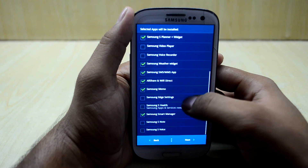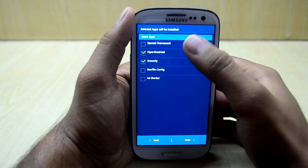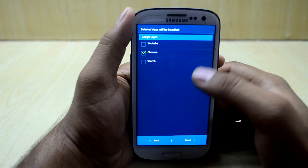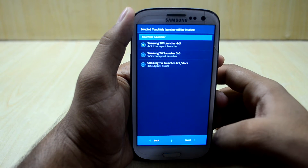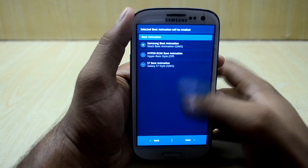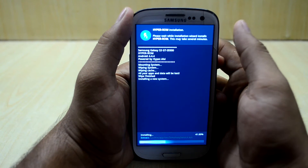That's it — next. I am going to select the Xposed framework, then next. I am going to select the YouTube app and stick with the 4x5 layout. I would like the S7 boot animation, and the ROM is now installed.